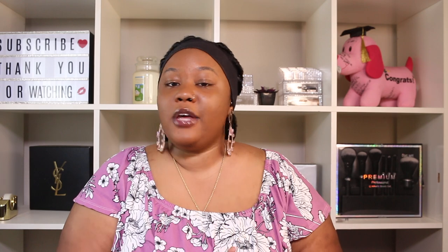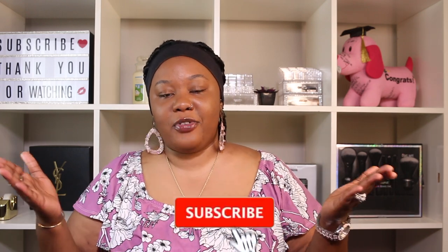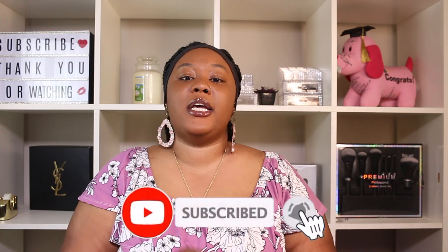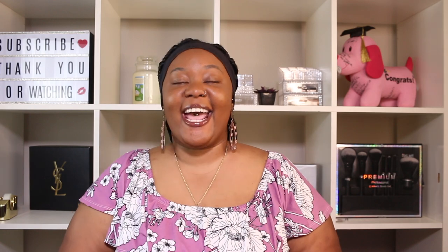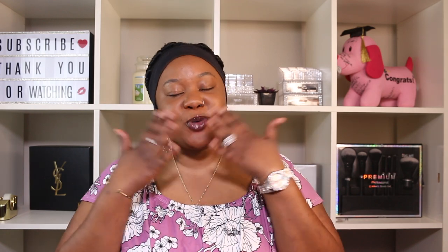Thank you guys so much for watching today's video. If you enjoyed it, make sure you give it a thumbs up. If you want to see more videos like this, comment down below and subscribe if you haven't already. Make sure your notification bell is turned on so you get notified every time I upload a new video. I'll catch you guys on my next one — bye guys!